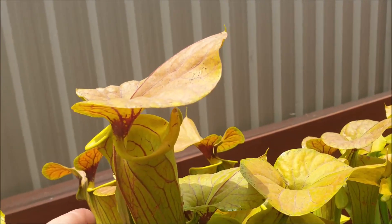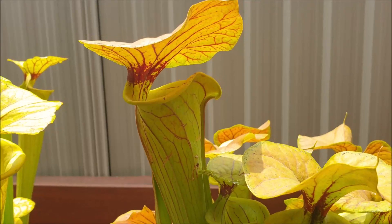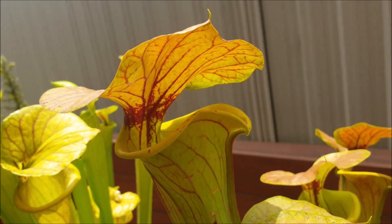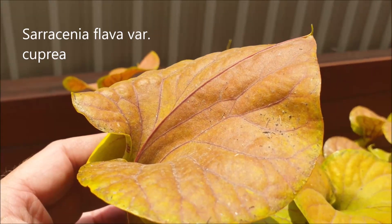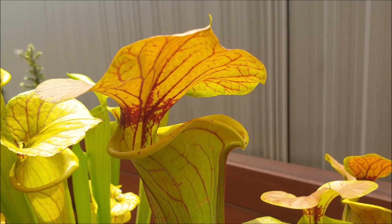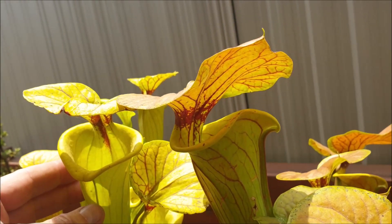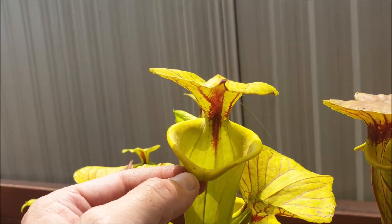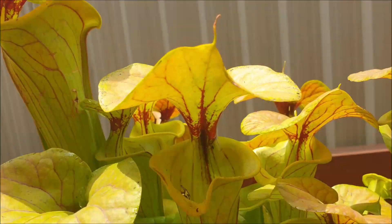Next to the Ornata we have this beautiful specimen — another naturally occurring variety of Sarracenia flava. This one is called Cuprea. The Cuprea is basically known for having this copper colored hood. Look at not only the color of this hood but how big it is — it reminds me of a lady's oversized sun hat. When you compare that to the Ornata you can see quite a difference in the size of that hood. And the lip is more pronounced in this Cuprea variety.